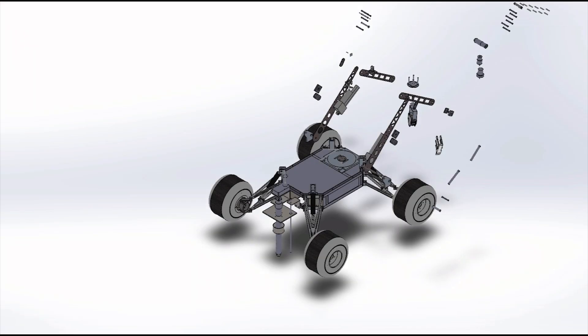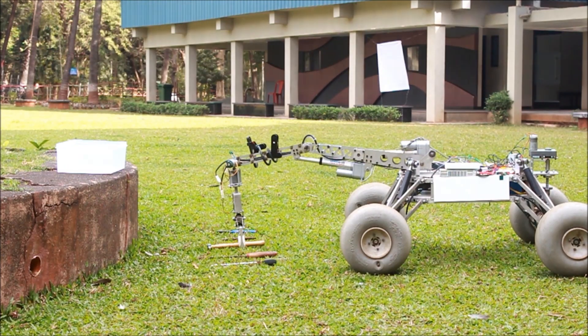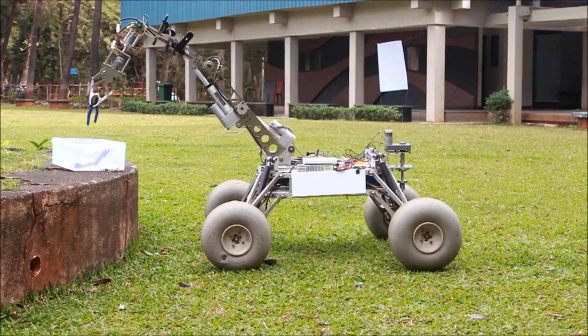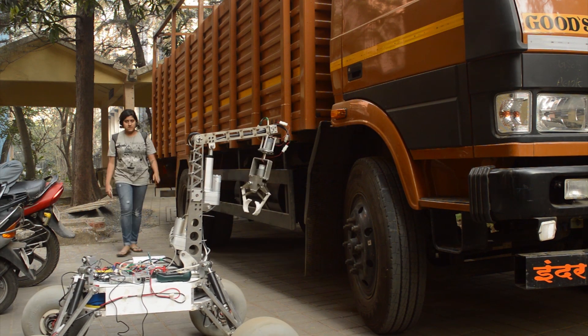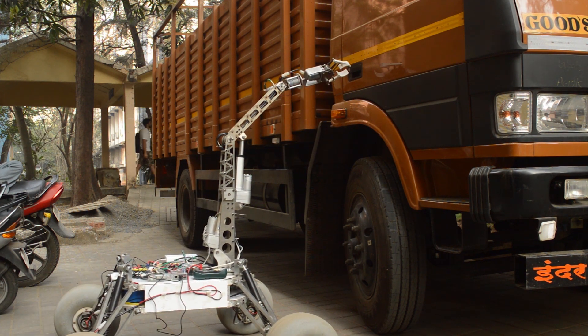The robotic arm this year consists of an open truss design to minimize weight without compromising on strength. The entire arm weighs 9 kg while being able to lift objects up to 5 kg. The two-fingered gripper has 3 degrees of freedom and can reach up to a height of 1.4 meters, thus being able to perform all the competition tasks.